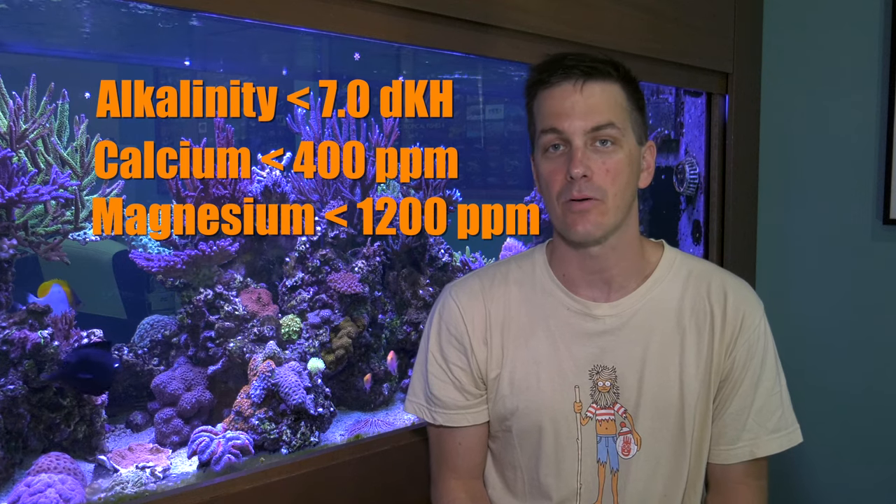A reef tank is a saltwater tank with corals in it, and corals use up elements out of your tank's water. The big three elements that corals use are alkalinity, calcium, and magnesium. So when you run an alkalinity, calcium, and magnesium test and the results come back below these levels, then it's time to do a water change.